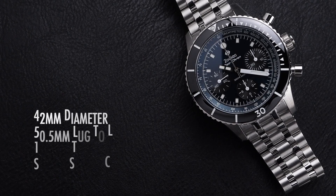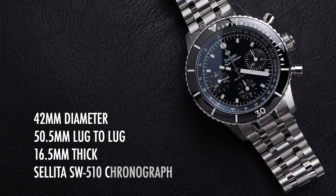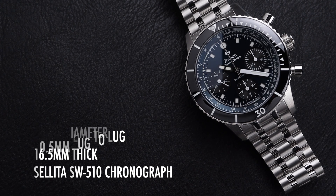Before we dig into the details, we'll invite you to subscribe to the channel so you catch all of our upcoming videos on watches like these. This watch is 42mm in diameter with a 50.5mm lug to lug. It is 16.5mm thick and powered by a Sellita SW510 automatic chronograph movement.